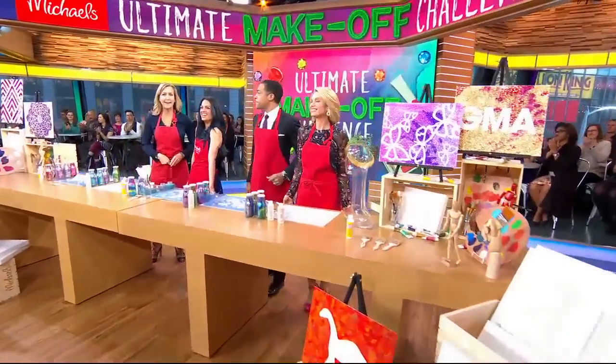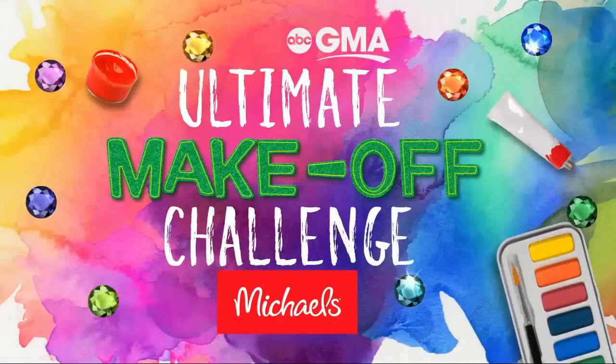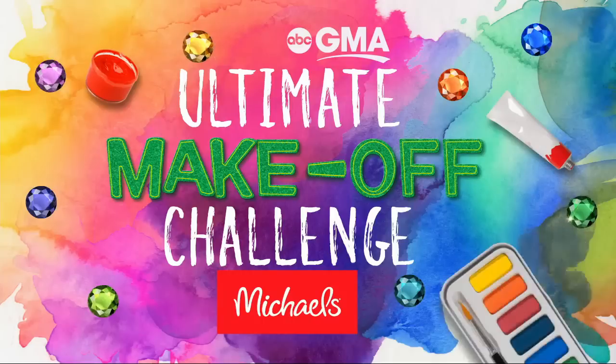Oh boy, this is exciting! It is time for GMA's ultimate make-off challenge. Spring, of course, is just around the corner — we're excited about that too.